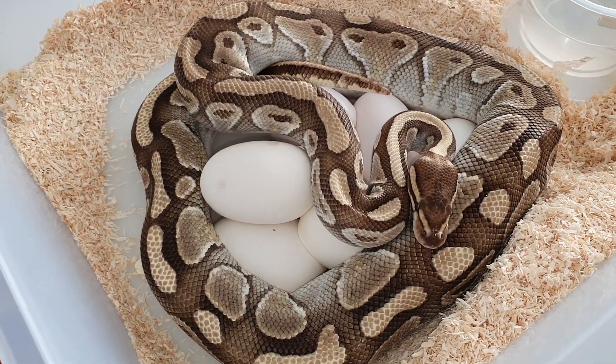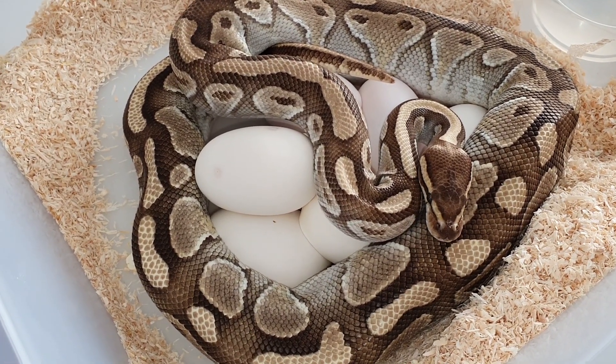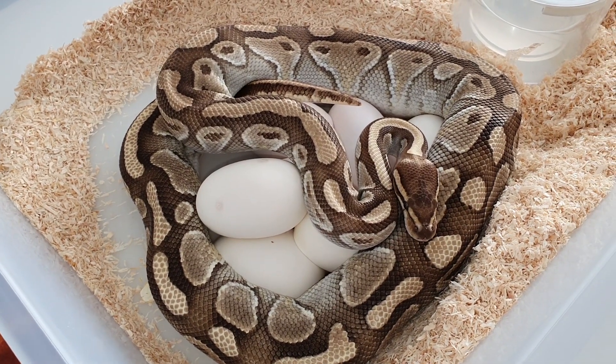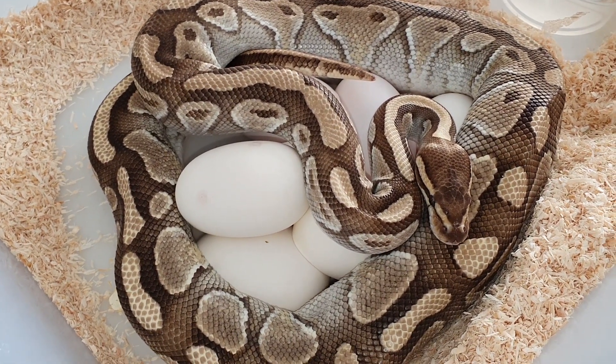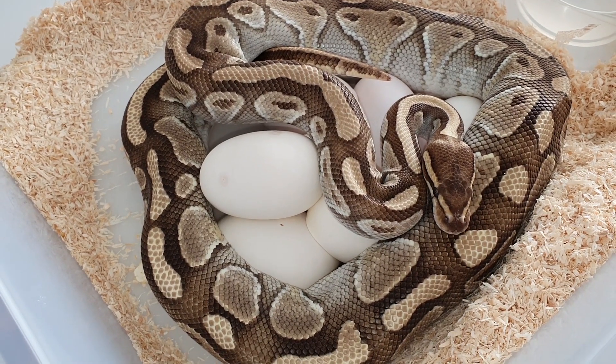I caught two eggs, but actually they were on the bottom. You could probably see something — you've already seen this clutch on my YouTube channel. This was just a short video of how the snake actually lays an egg, so hope you enjoyed. If you did, like, share, subscribe, and see you guys in the next one.